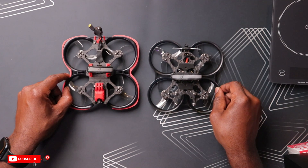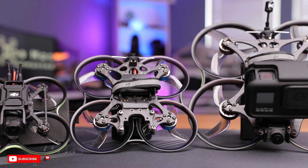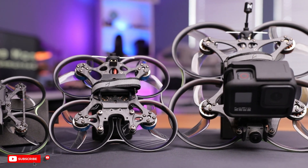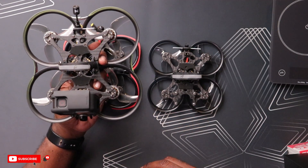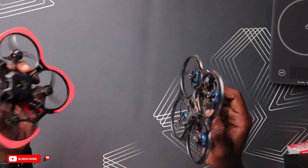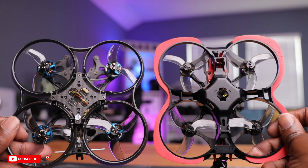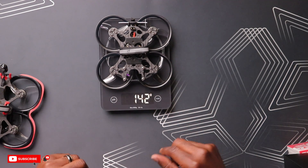Taking a closer look at the Pavo 25 V2, at first glance this thing takes a lot of inspiration from the Pavo 35 — it looks nearly identical, just scaled down a bit. Compared to the V1, the footprint is a little smaller, though they still have the same 2.5-inch propellers. Weighing in at around 142 grams without the VTX, that's a great weight for this class.